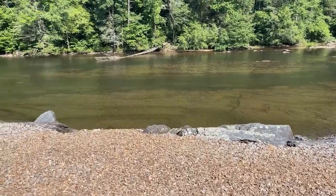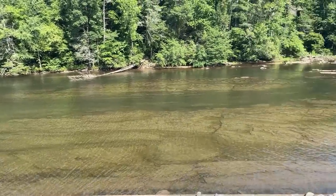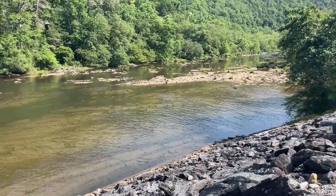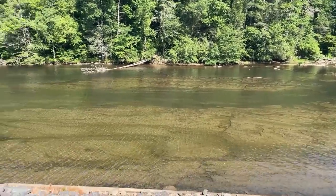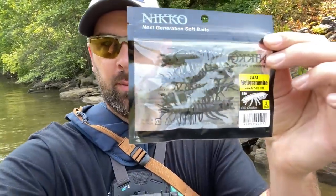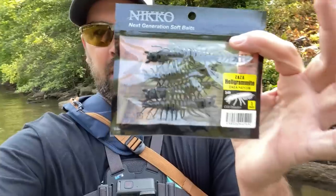Here it is. The water is a little bit low, not all the way high, so it's going to be a little bit easier to walk around. This place has got really good smallmouth fishing, but it is by far one of the toughest places to wade around due to the rock structure and how slippery it is. Right here is a nico helgrammite — this is the obsidian color. The first color I ever used was the natural, not quite as dark as this, but I really like this dark one. It's a three inch.